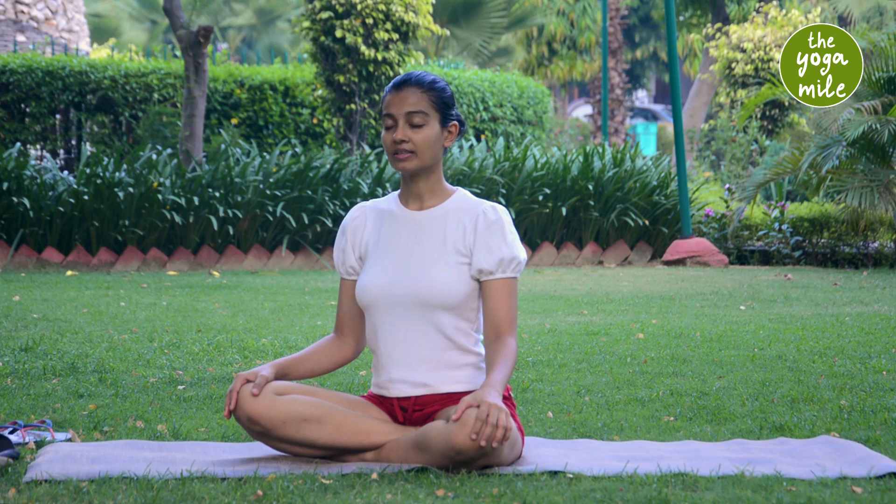Breathe deeply, maintaining length in your back, ensuring that your entire body is absolutely comfortable.